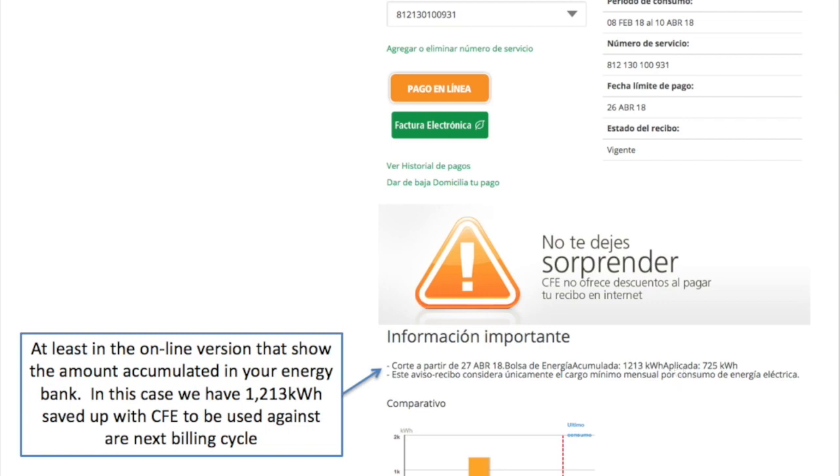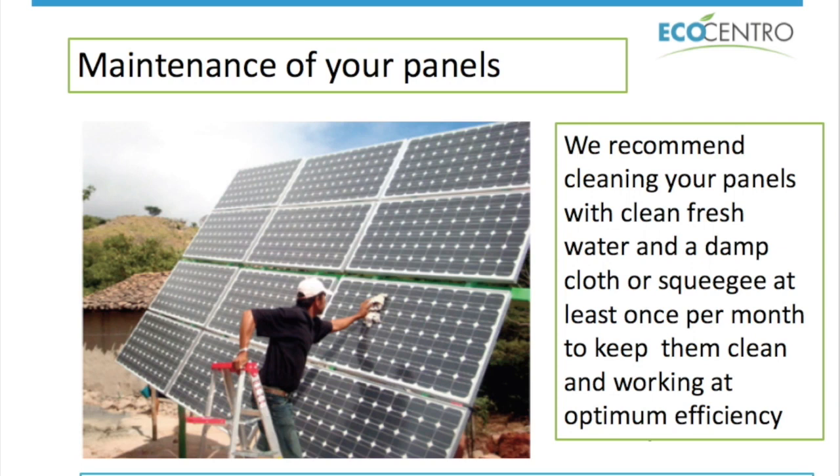Obviously, if you have monitoring of your solar production and your electrical consumption, so much the better — you can check against your CFE bill and see if they're billing you the right amount. Also, as a reminder, your panels will produce at maximum efficiency provided they're not covered in dust, bird droppings, or leaves, so keeping them clean is a good idea. If your roof is almost inaccessible or you'd rather not do it yourself, we are more than happy to do this service for you.